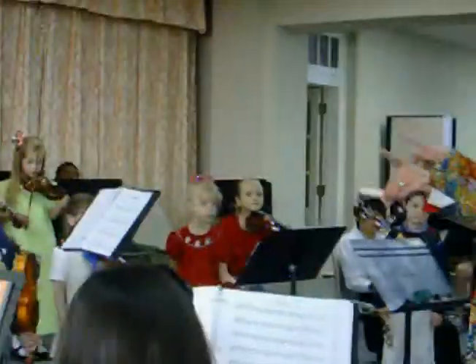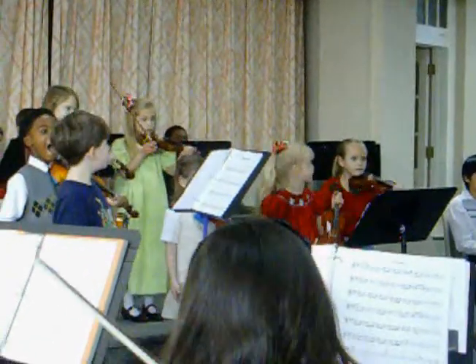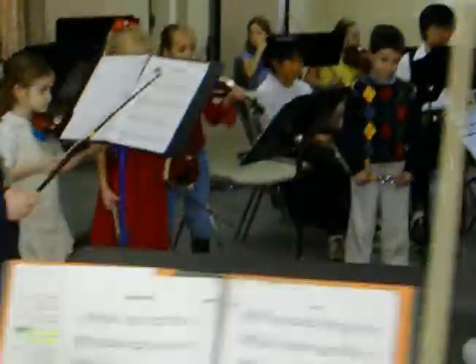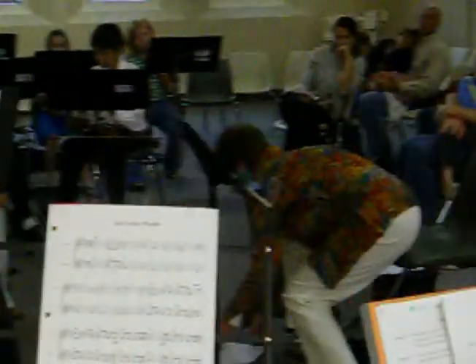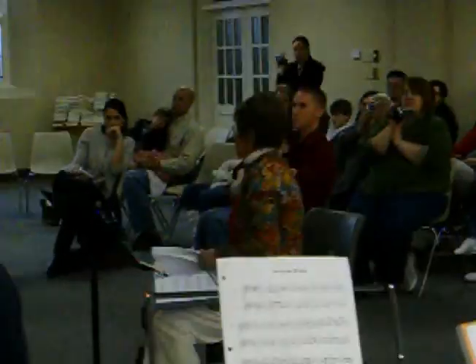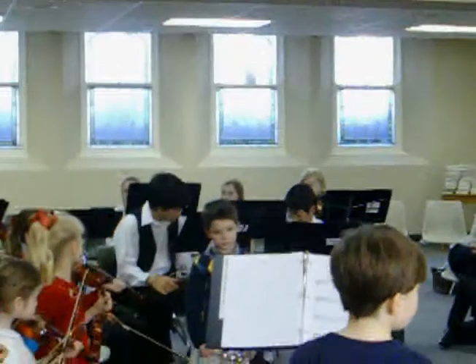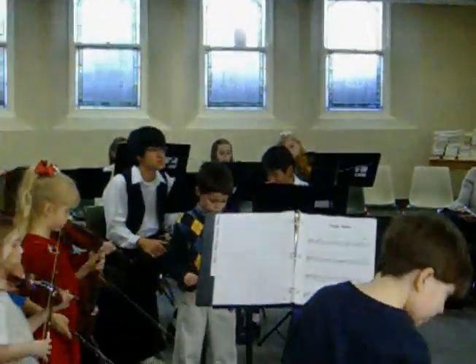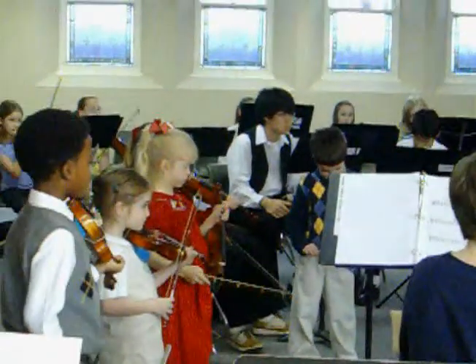Can everybody play Jingle Bells? Just the first part. Just like the first part? Uh-huh. Look at this book — this has got Jingle Bells in the very beginning. Can you be playing? A, A, A, A, A, A, A.